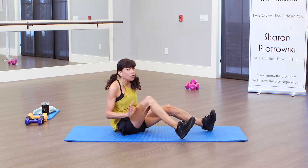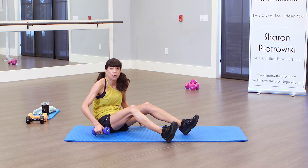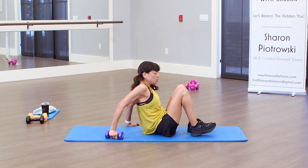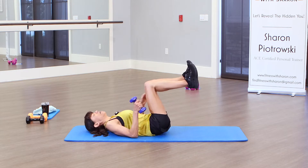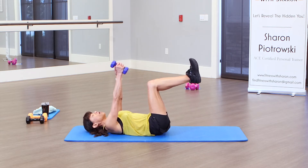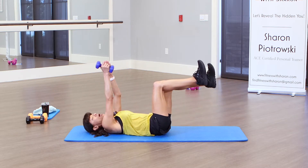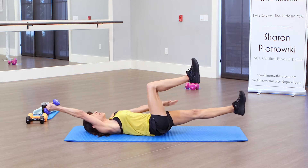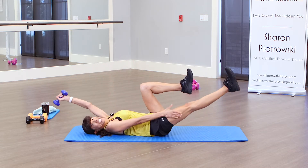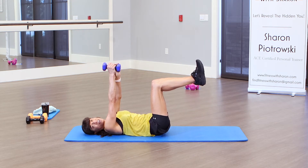Now I'm gonna grab a weight — I'll use a five pound weight. I'd suggest a water bottle, one pound, or two pound weight, whichever works for you. We're gonna start with our knees bent. I'm gonna take my right hand as my left leg goes out, switch hands, and go back and back. Use nothing at all if you prefer. 40 seconds on the clock.